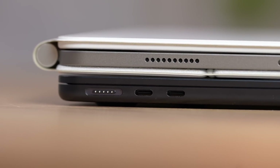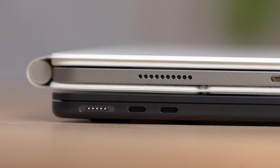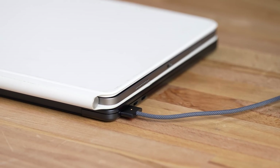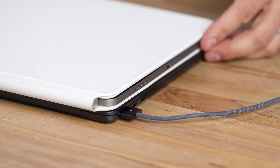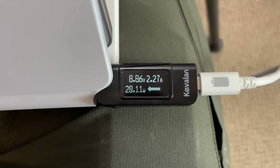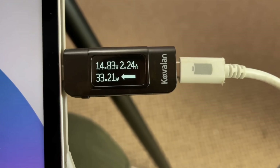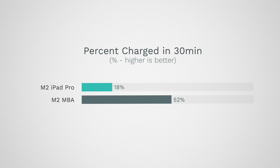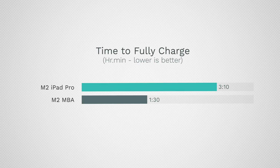As far as ports, the M2 MacBook Air has two Thunderbolt ports whereas the iPad has one. The MacBook also has a MagSafe charging port, which is really nice. If you buy the Magic Keyboard for the iPad you do get an additional USB-C port for charging, but unfortunately that port doesn't charge as fast as plugging into the iPad itself. The MacBook can charge to 50% in less than 30 minutes compared to an hour and a half, and fully in an hour and a half compared to three hours for the iPad.